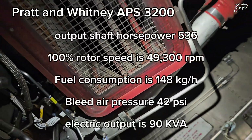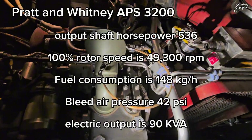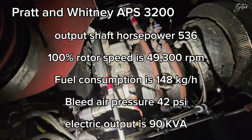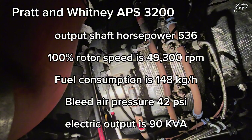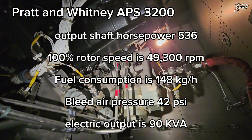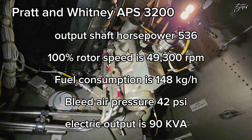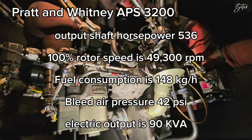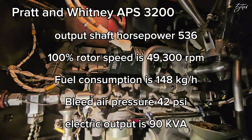Output shaft horsepower is 536. 100% rotor speed is around 49,300 RPM. Fuel consumption is around 150 kilograms per hour. It is able to produce 42 PSI of pressure and its electrical output is 90 kilovolt-amperes.